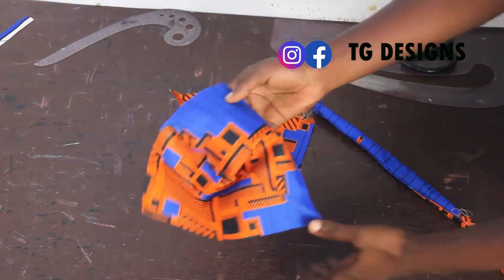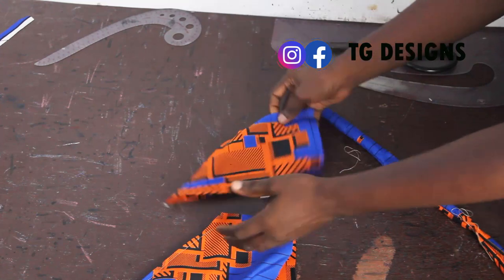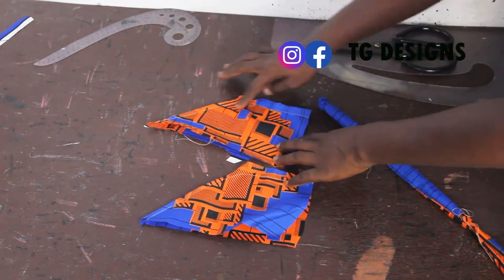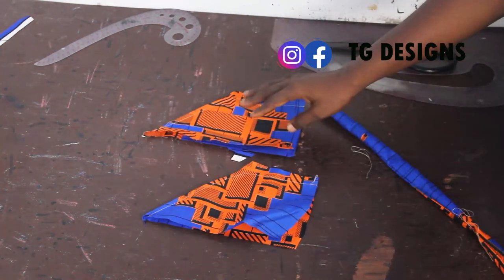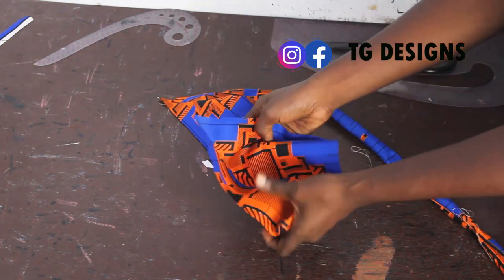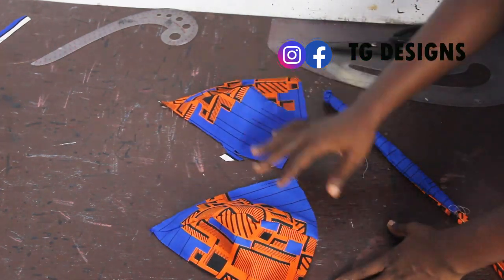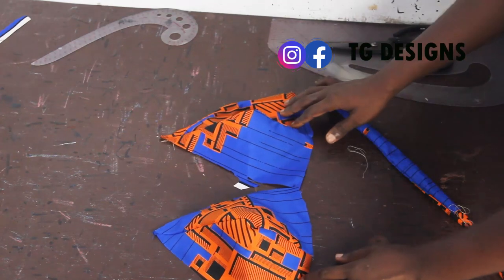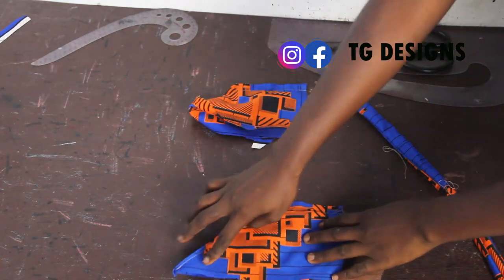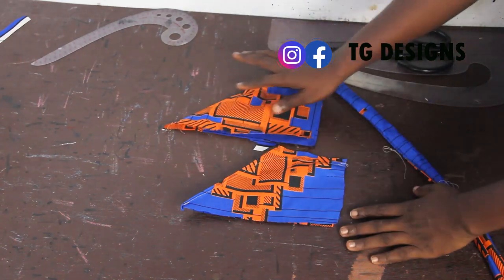Now we've gone ahead and stitched this part all around and also stitched this part. By the time you open this up, this is what you're going to have for one bust piece. You can see the two pieces already sitting beside each other. After stitching all parts, this is the finished look for the stitching stage.